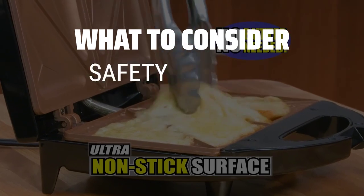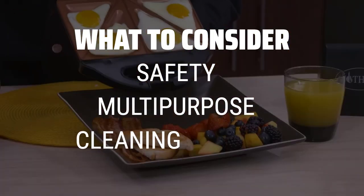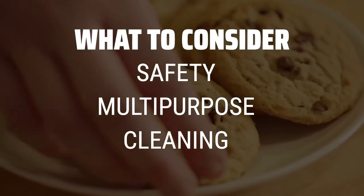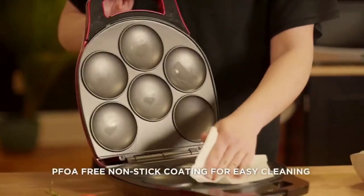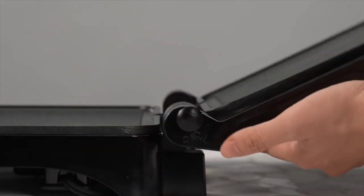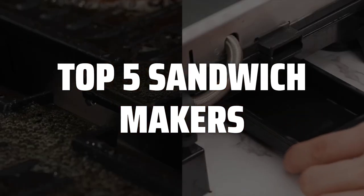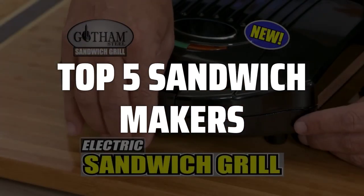When choosing a sandwich maker, consider factors such as safety features like on-off indicator lights and cool-touch handles, whether you want a multipurpose appliance for grilling or making omelets, and the ease of cleaning with removable dishwasher-safe plates. To help you find the right model, we've listed the top 5 sandwich makers and their key features, plus the things you need to consider to help you choose the best one for you.